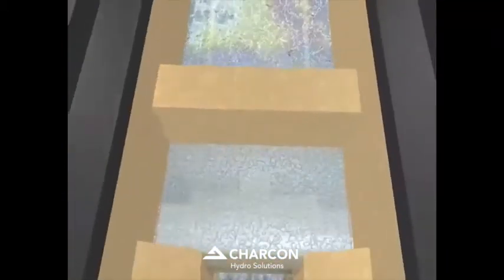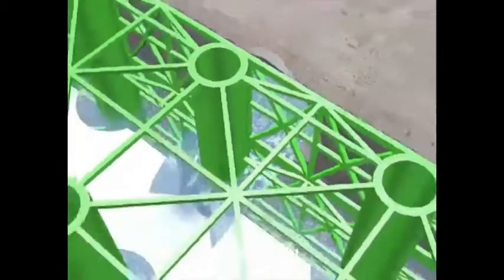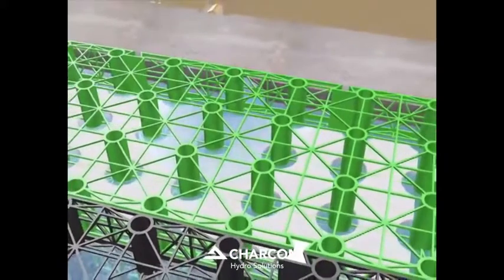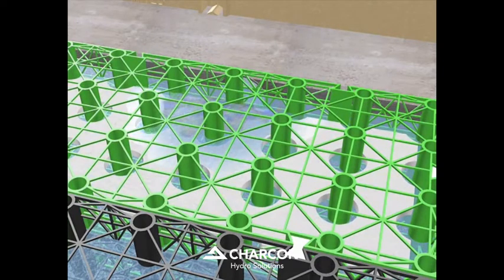Once through the perma-channel, the treated runoff flows into the green perma-filter biomat units. These units are similar in structure to standard perma-void units, but with the inclusion of an oil-trapping floating mat. In the unlikely event of oils passing through the perma-channel, the perma-filter biomat provides a further level of treatment by trapping any residual oils on the floating mat.